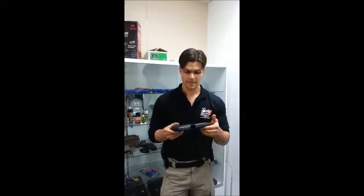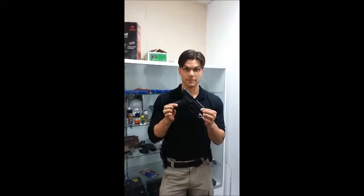The P220 came out in the late 70s, after which the double stack version, the P226, came out, and it's really the basis for the Sig pistols. They've been very successful, and this was really the first design.